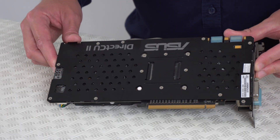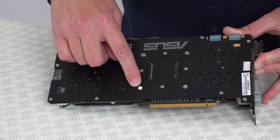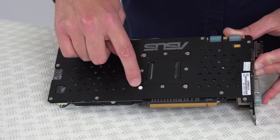Also, if your graphics card has a warranty, you might have a sticker over one of the screws like this one. If yours does and you're not concerned about your warranty, just remove the sticker first so that you can get to the screw.